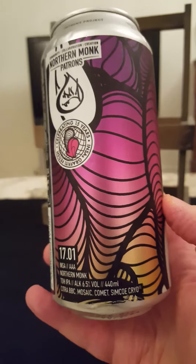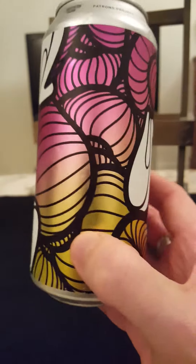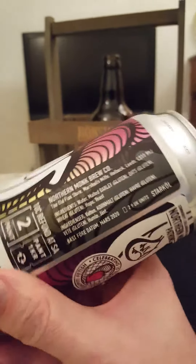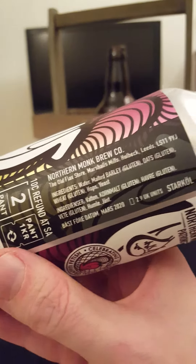There's the usual Northern Monk style and can design. This one also contains some oats and some wheat for body in the beer.